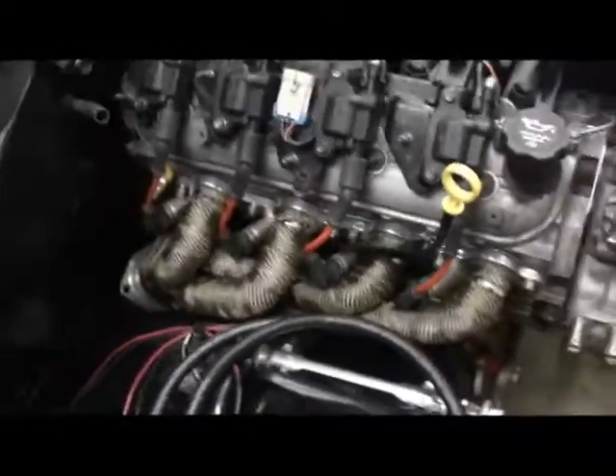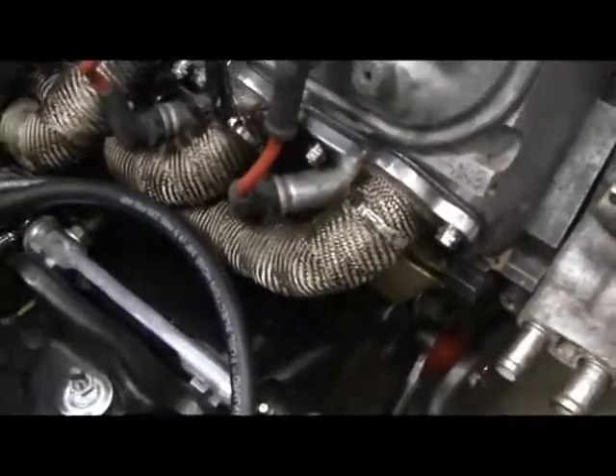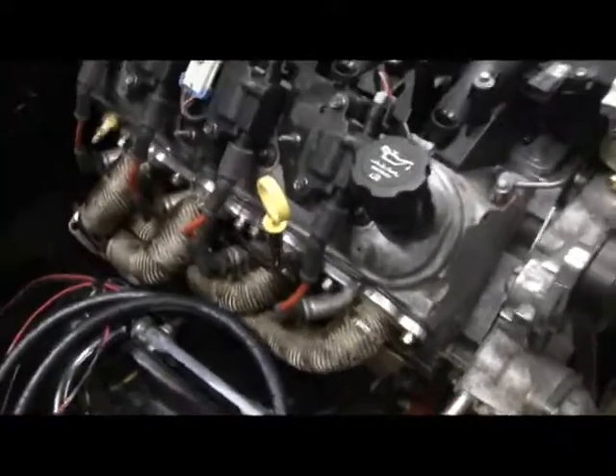So I'm going to have to look at probably getting some aftermarket ones. These are the stock wires — they have this really long boot thing that goes with the plug. So we'll have to do something there.